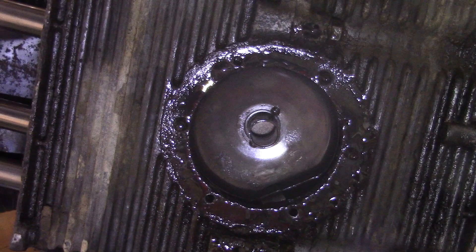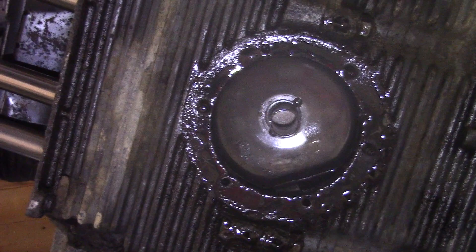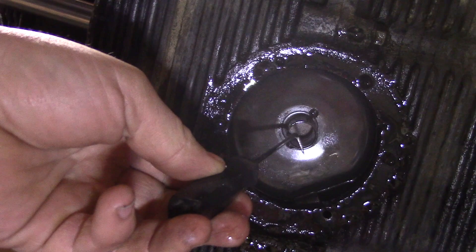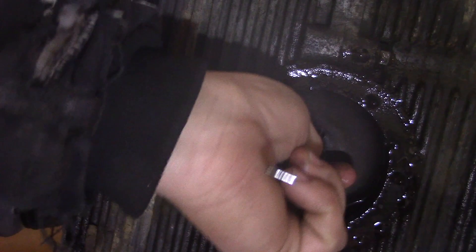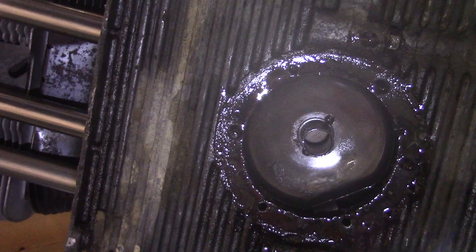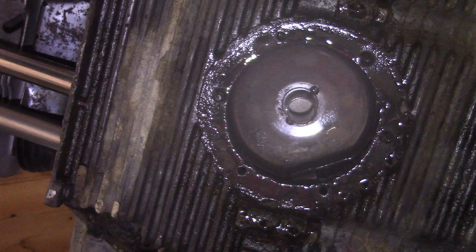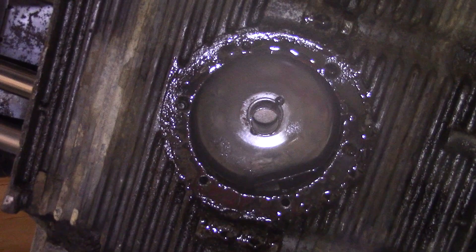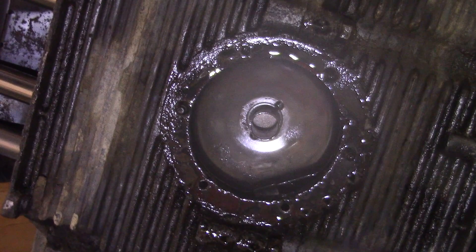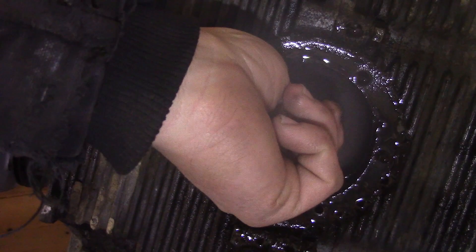When you go to take the strainer off, you have this problem: these little studs start pulling out of the case, which can be a really big problem. Looking up inside here, this is the pickup tube for your oil pump. Mine is pretty solid in there right now even though it's missing a nut. On the backside of the long stud, there's a nut that holds that pickup tube in place. I noticed this a couple months ago when I drove the buggy to the tech school. When I did an oil change, I found a 10mm lock nut in the strainer — it turned out to be the lock nut holding the pickup tube in place.